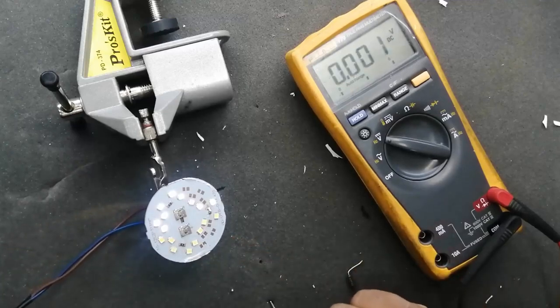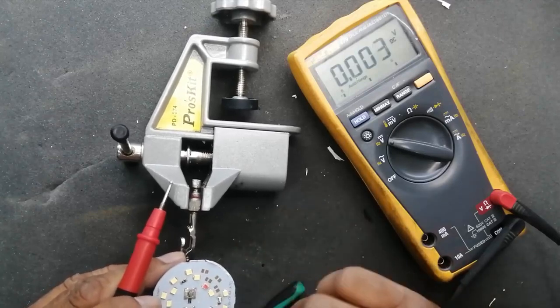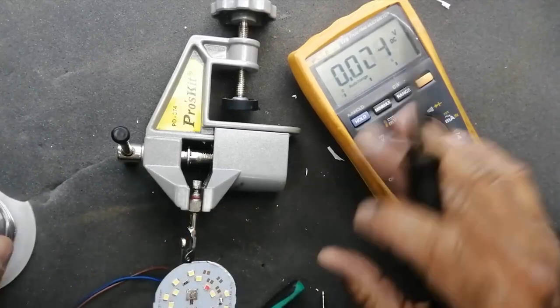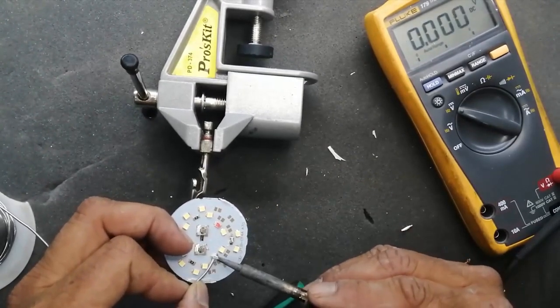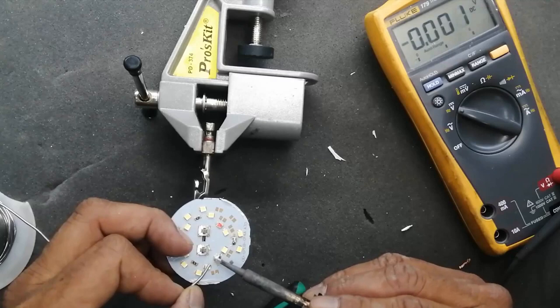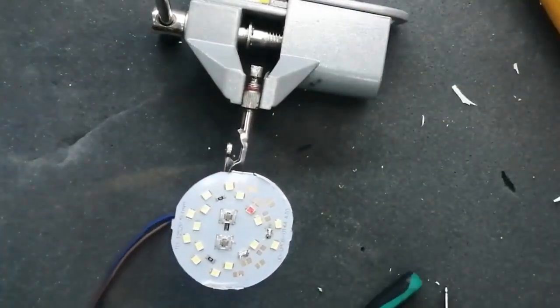So every LED must take equal voltage. The LED taking 100 volts — I removed it using a cutter. We should use a hot air gun but I am using a cutter for demonstration. Now I removed it and applied a jumper — I removed just the upper plastic part, I did not remove it from the circuit completely. This is just to demonstrate; after this I will replace these LEDs and reassemble it to a serviceable condition.